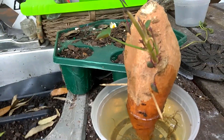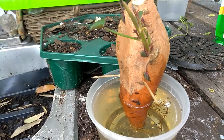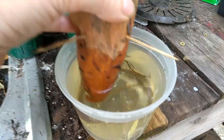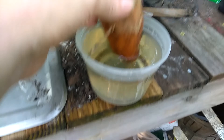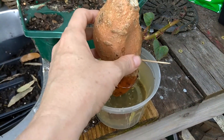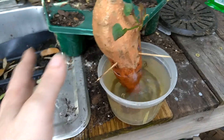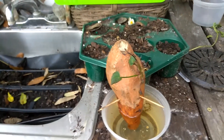This is stage one. You get a sweet potato — you can buy them at your local grocery store. You stick some toothpicks in it and leave it sitting in a cup with water. This one's been sitting for a while. I've got quite a few slips off of this and it's actually on my potting bench.